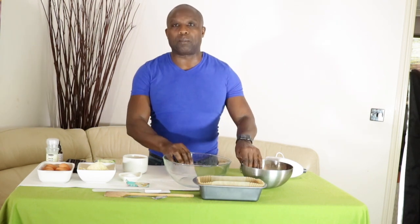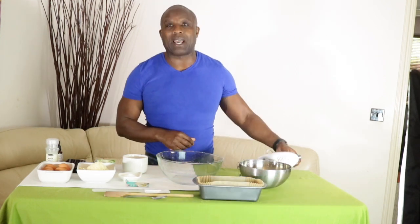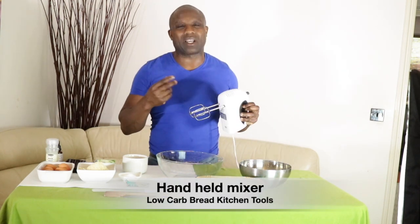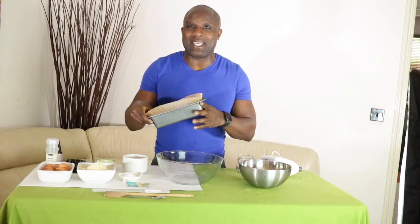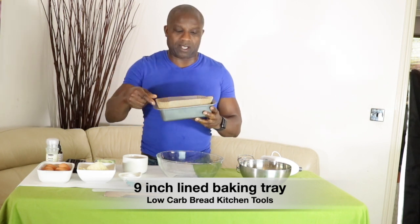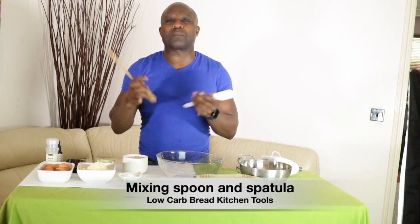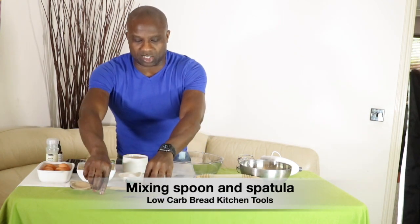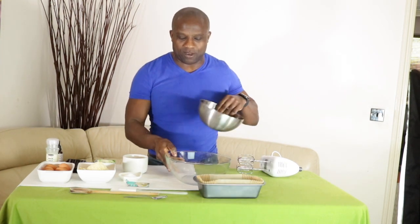The tools I'm going to use: I have a couple of bowls for beating and separating the eggs, a handheld mixer which is just so easy to use, and a nine-inch baking tray lined with baking paper. So let's get the process going.